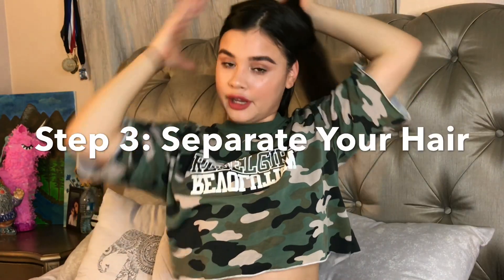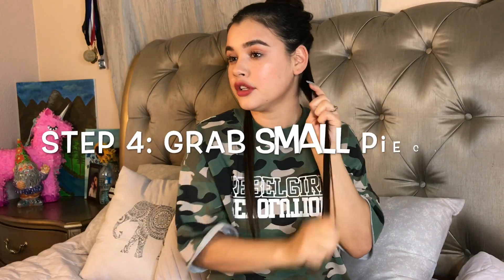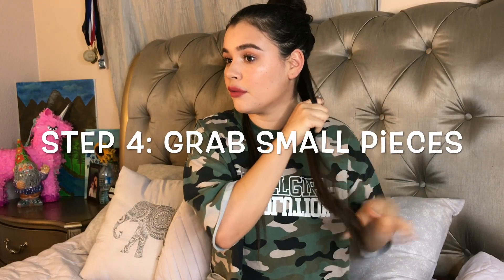I'm going to go ahead and start off by splitting my hair. I'm going to put my thumbs right above my ear and drag it all the way to the back until my thumbs connect, then I'm going to separate my hair and put a hair tie on it.